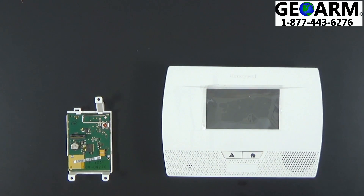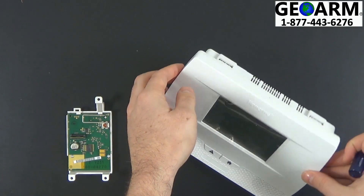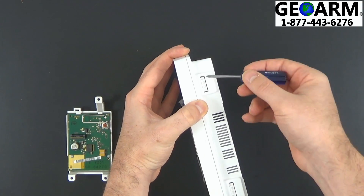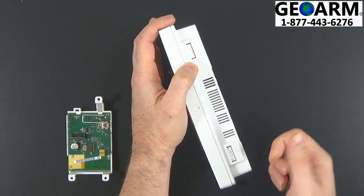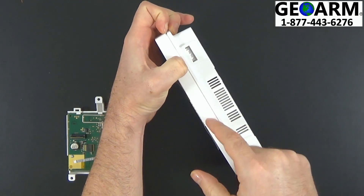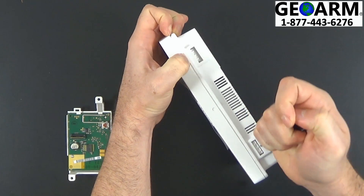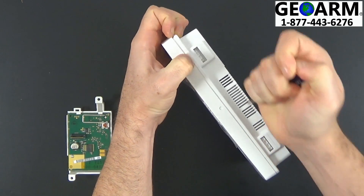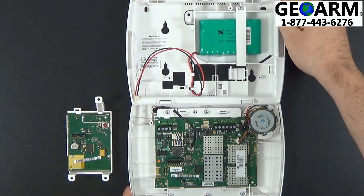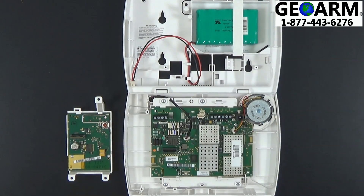Now you're going to need your Phillips head screwdriver. We're going to turn the Lynx Touch panel on its side, which exposes the two depressions at the top where we're going to push down. At the same time, use your fingers to push away from the back mounting bracket the front plate, and do the same for the other end. You may need to work them back and forth — eventually it will open. Now you have the insides of the panel exposed.